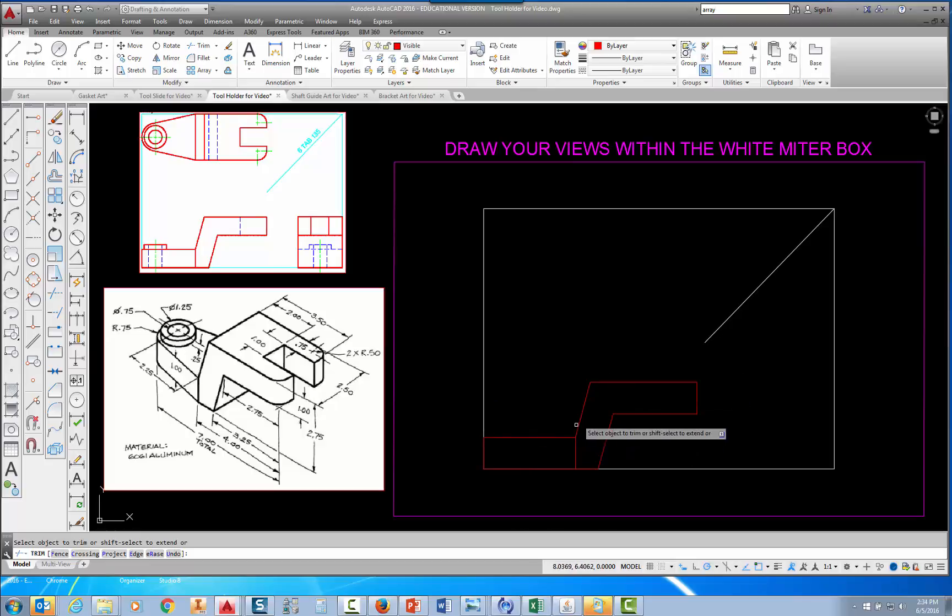At that point I have the basic shape of the front view created. I could continue to draw the boss — the round part that sticks up — but I'd rather work on the top view first and project down to locate where that boss is. I could also add a hidden line for the slot that goes through, but I'll wait and project from the top view. For right now, this is as far as I'm going to take the front view. In the next video I'll show you how to construct the top view.